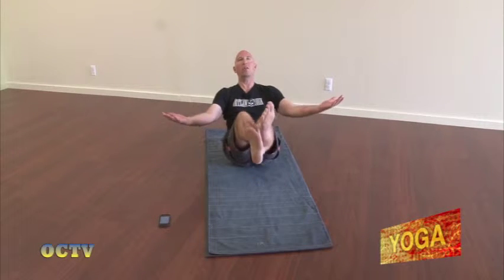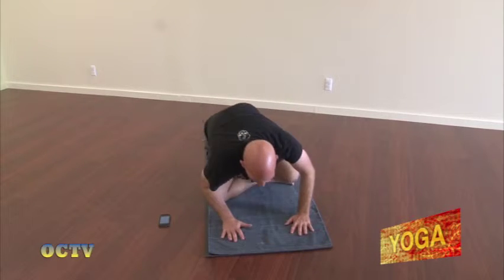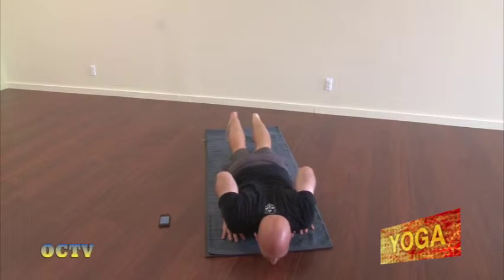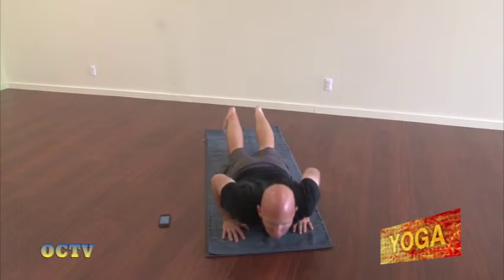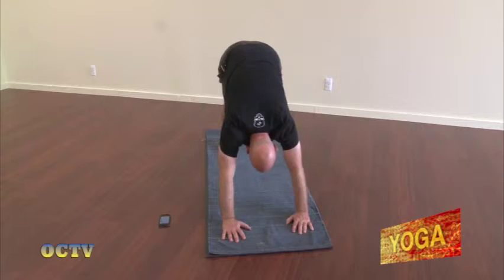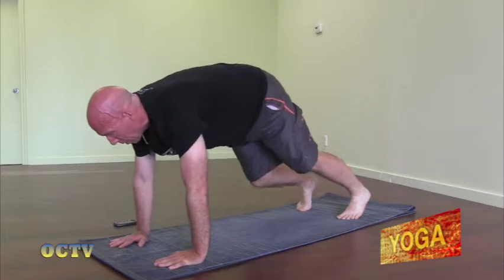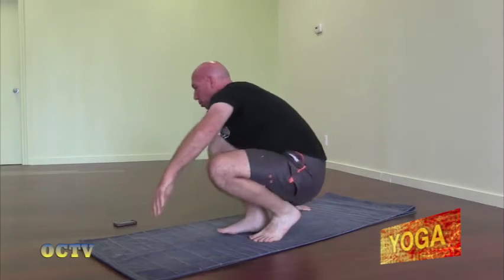Come back up to seated. Inhale the right knee up, extend it in front of you. We're going to take our vinyasa. Inhale, sit back, cross the ankles. Exhale, fold forward. Step back to the top of a push-up. Lower all the way down. Inhale, straighten the arms, lift the chest — up dog. Exhale, uncurl the toes, lift the hips — down dog. Look between the hands, bend the knees. Step through into a seated position.